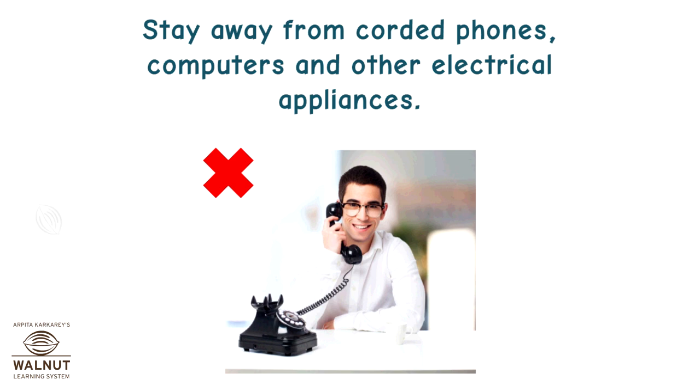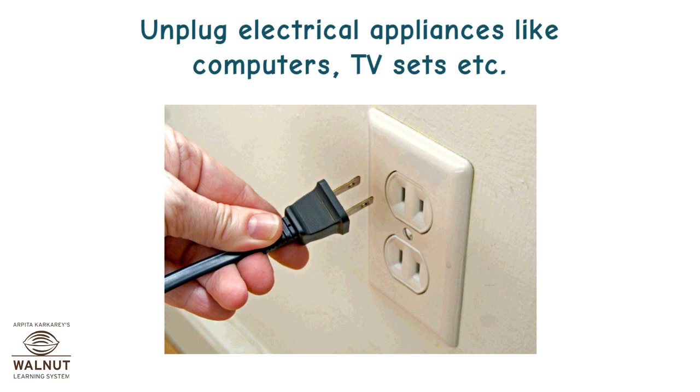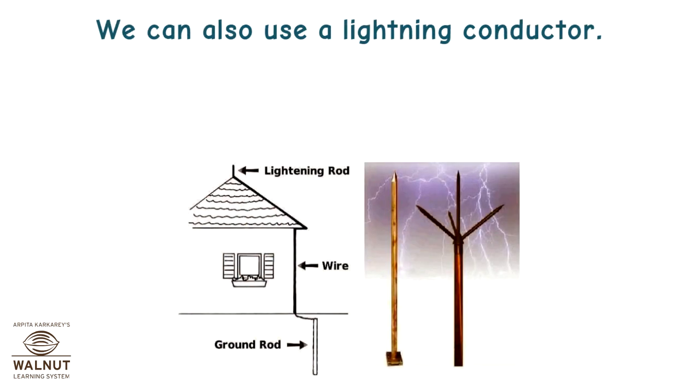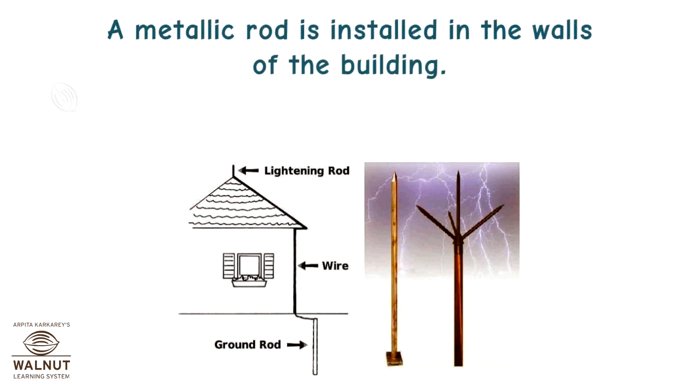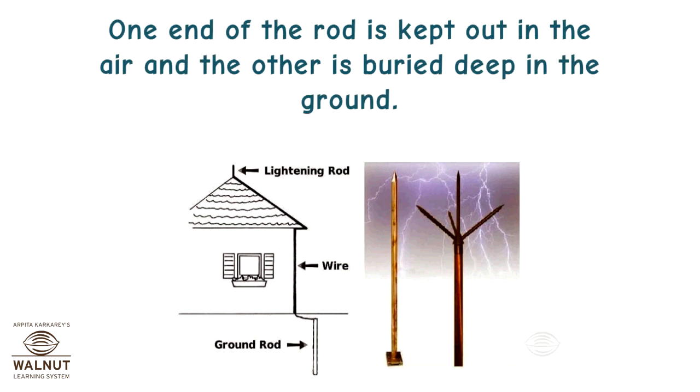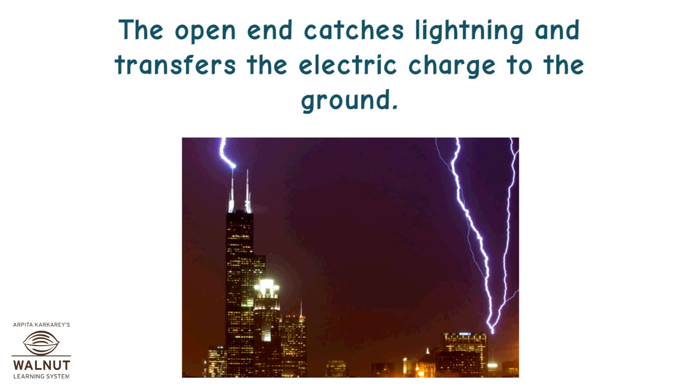Stay away from corded phones, computers, and other electrical appliances. Unplug electrical appliances like computers, TV sets, etc. We can also use a lightning conductor. It is a device used to protect buildings from the effect of lightning. A metallic rod is installed in the walls of the building. One end of the rod is kept out in the air and the other is buried deep in the ground. The open end catches lightning and transfers the electric charge to the ground.